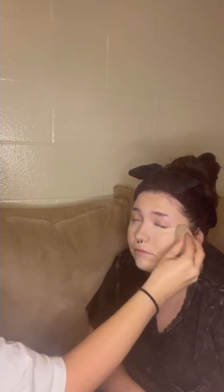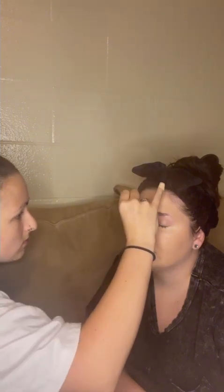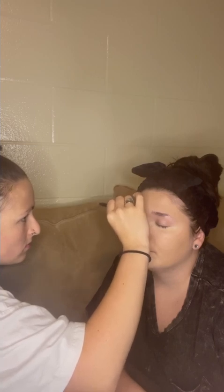For under the eyes I use a beauty blender rather than a brush. The areas where I want the concealer to stay in place I'll use a brush and tap it in. I feel like working in between the eyebrows requires a little more precision, whereas under the eyes I can use a beauty blender.